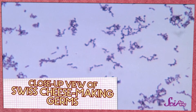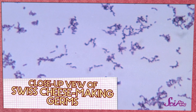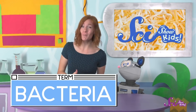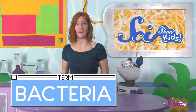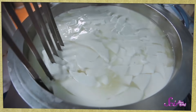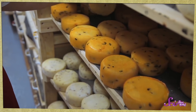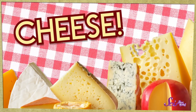The really cool thing about cheese is that it's actually made with germs. Another word that scientists use to talk about these germs is bacteria. There are some kinds of bacteria that can make us sick, but the bacteria in cheese is safe. Cheese makers add different types of bacteria to milk, along with some other stuff, to make different types of cheeses. And there are so many!